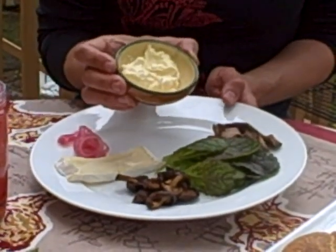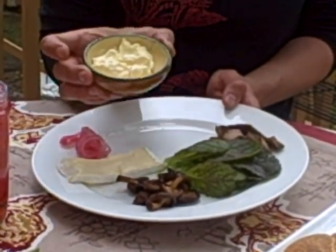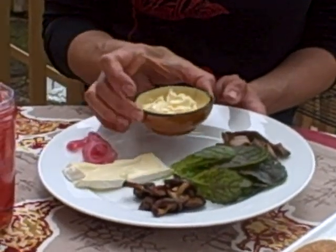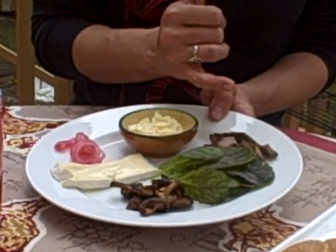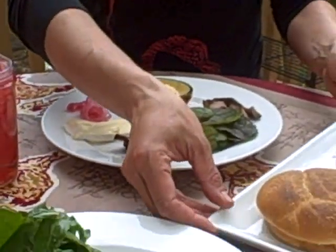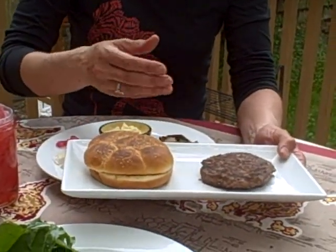This is actually black truffle mayo. I took a nice mayo — which you can either make yourself or buy — and mixed in just a little bit of black truffle oil. Red sorrel, and then braised beef ribs, which I just cut the meat off of. Then there's a kaiser roll and a beef patty.